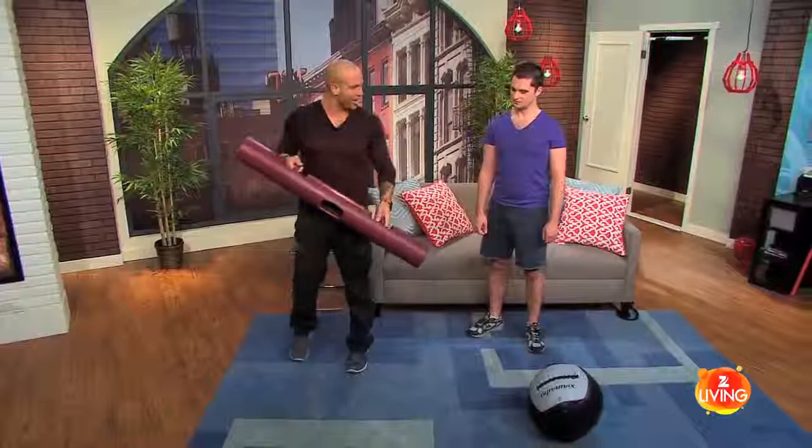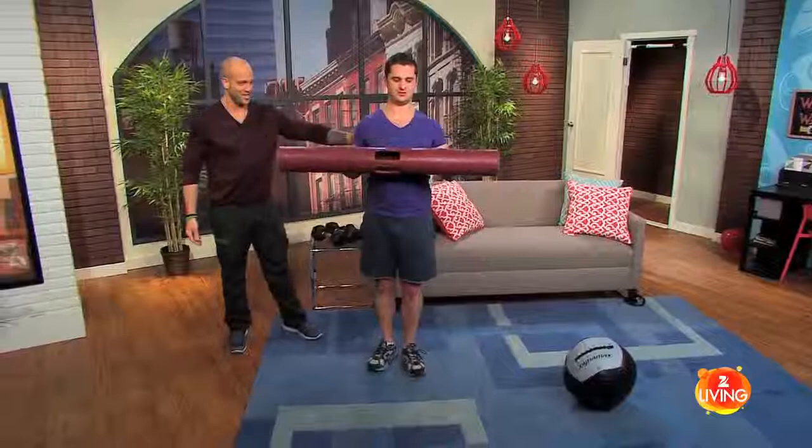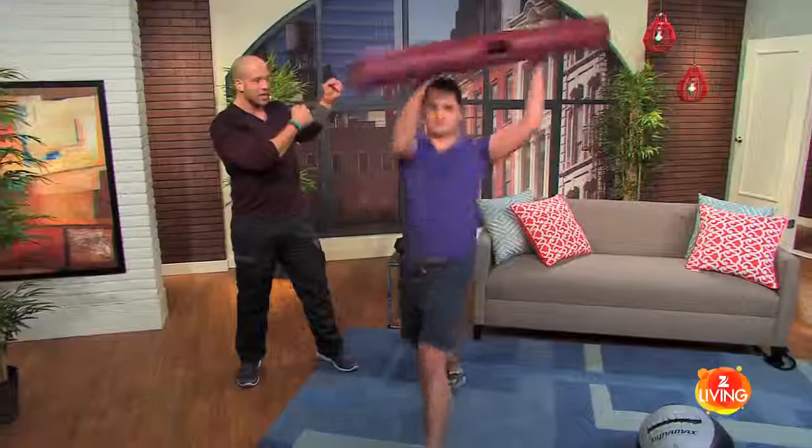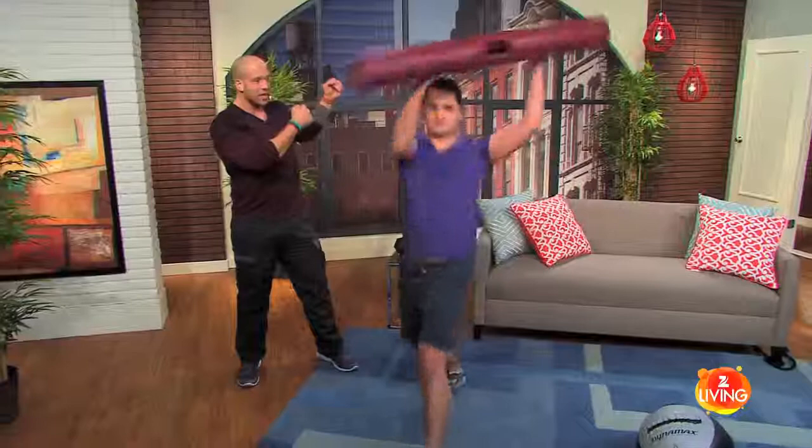Go ahead and give it a whirl yourself. Chop down — good, big chop, that's it! Really try to get some power into it. Bring it up, wind up a little — you won't hit me, promise. Wind up a little and chop down. That's it. Now to the other side — wind up, chop down.